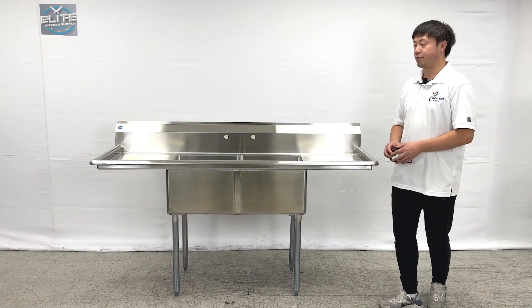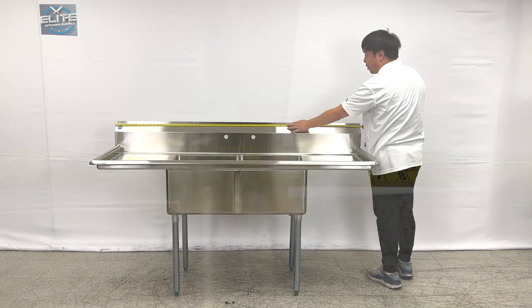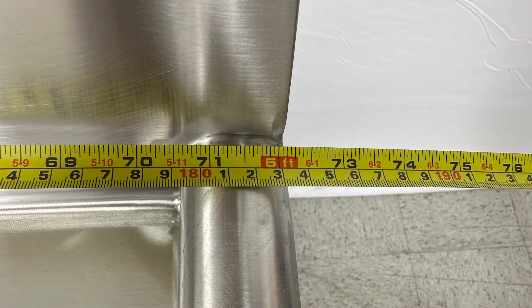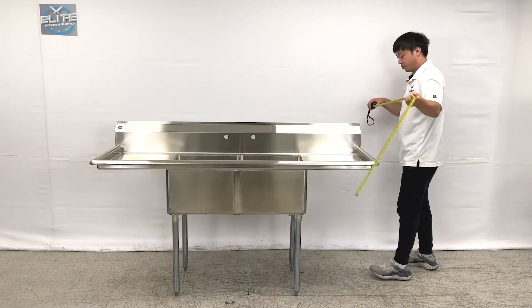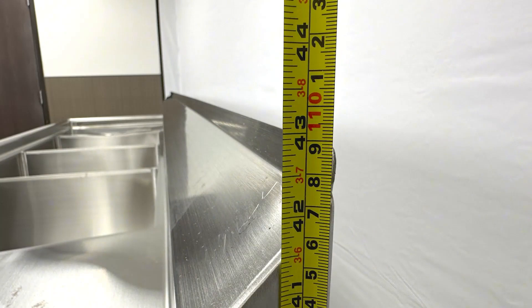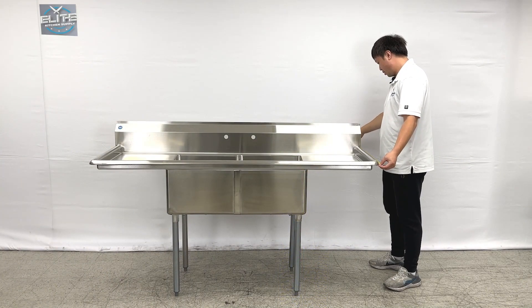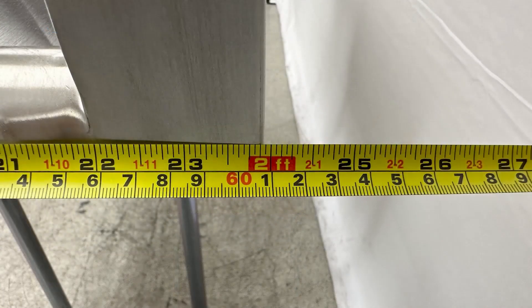Let's take a look at the overall sizes first. The units will be about 72 inches in length. The overall height is about 43 inches total, and the depth of the units is about 2 feet, 24 inches.